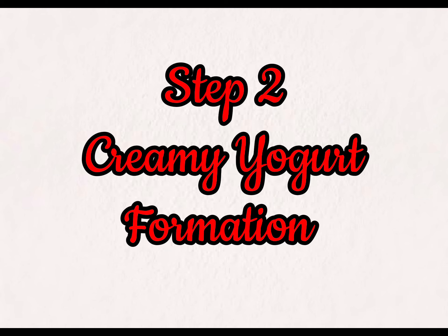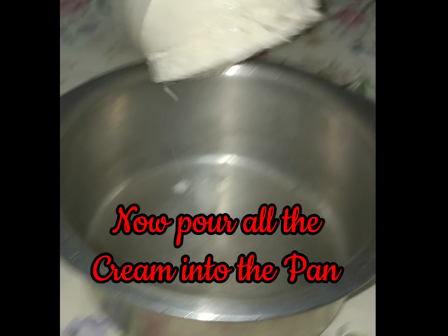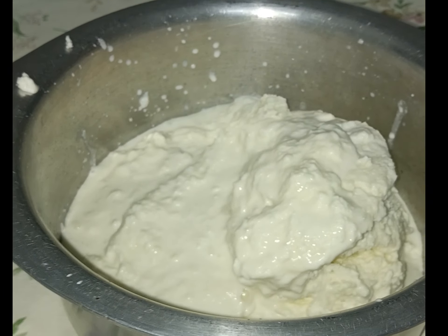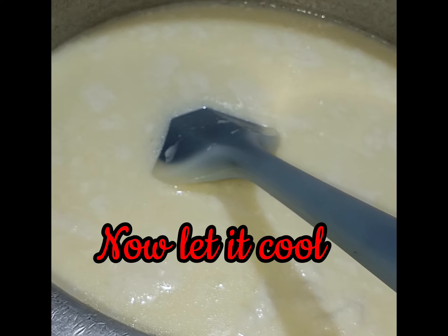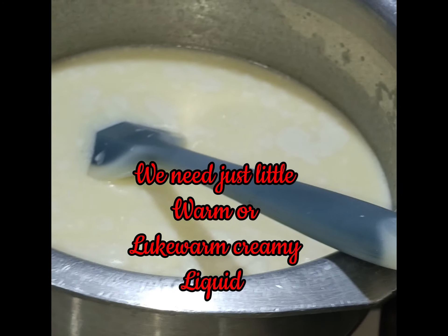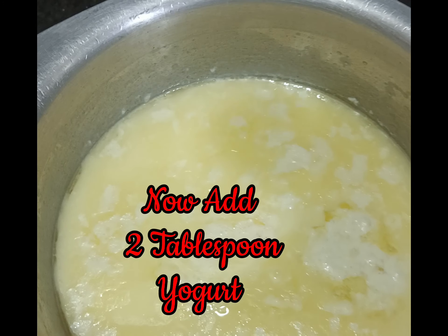Step two: creamy yogurt formation. Pour all the collected cream into a pan. Heat it for three minutes until all the cream melts into a liquid. Let it cool to just lukewarm, then add two tablespoons of yogurt.